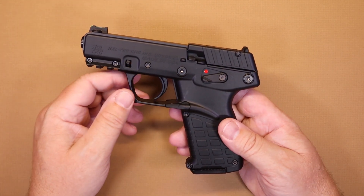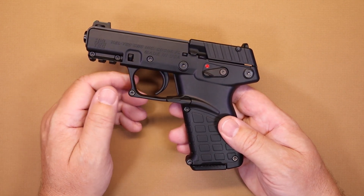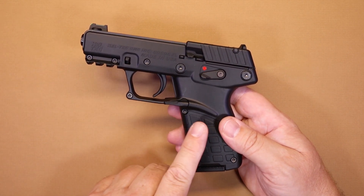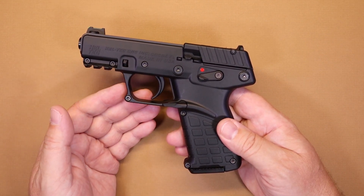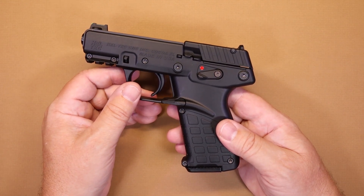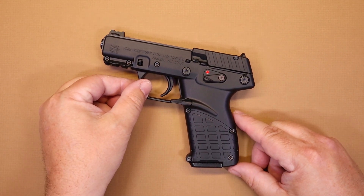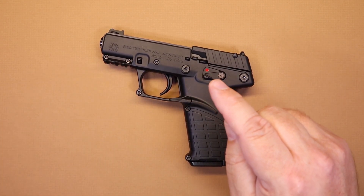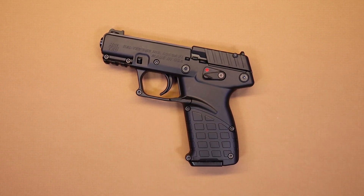The 22 is a great round for practice to work on your skills anyway, but the Kel-Tec P17, as inexpensive as it is, is a very accurate little firearm. Super light when fully loaded — so if you're considering something for concealed carry and you lean toward 22s, the P17 offers high capacity, seems very reliable, and is very accurate. It's definitely worth a look.